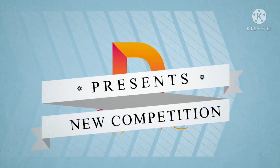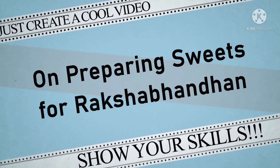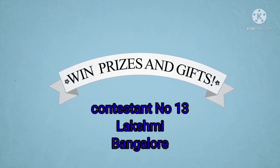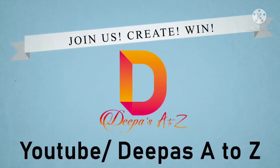Hi, I am Lakshmi from Bangalore. I am in Deepas A2J YouTube channel Raki's Special Cooking Competition. I am doing Bread Custard Pudding. Please watch it.